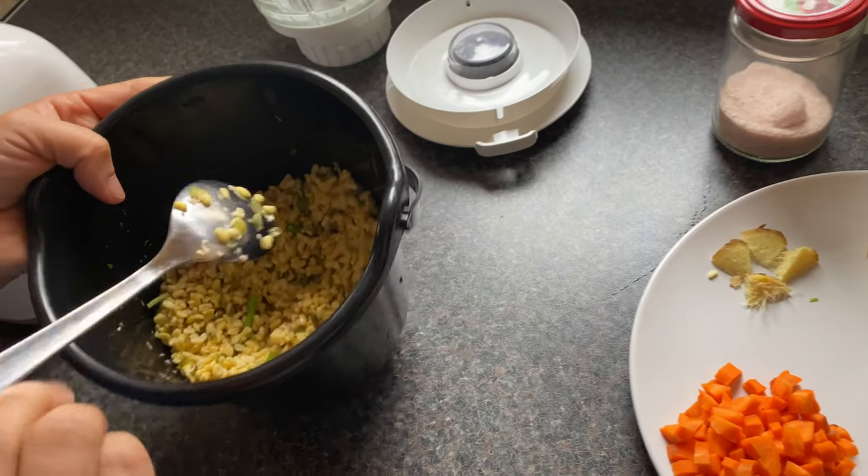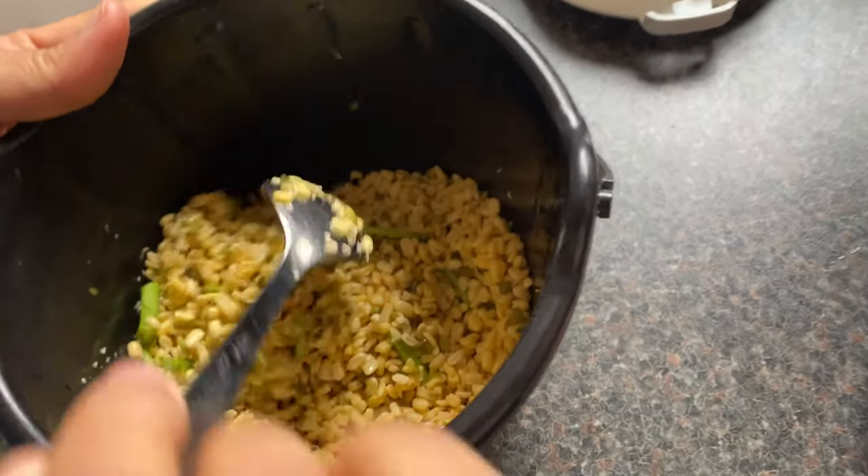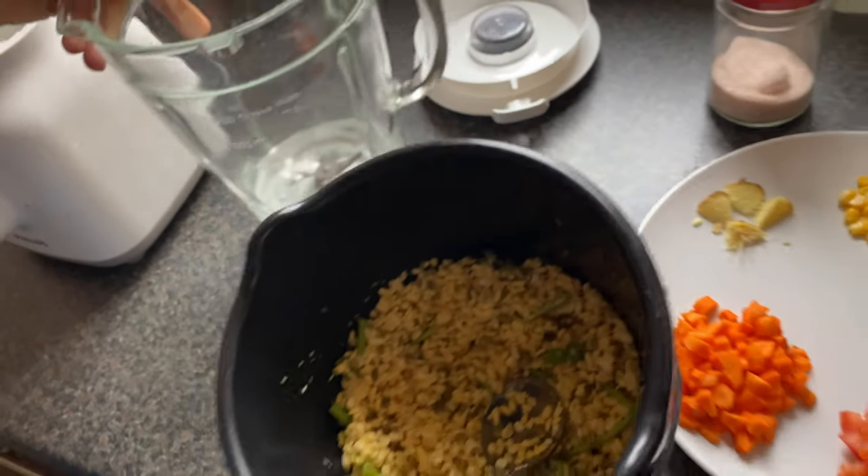I have added vegetables that are common in the house, but you can add your choice of whatever vegetables you like. So this is moong dal — I am going to add the vegetables and grind it all together, along with some green chili.